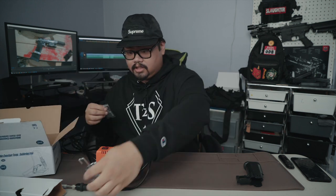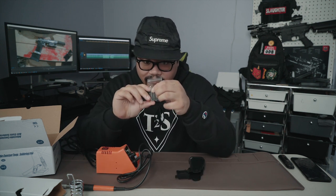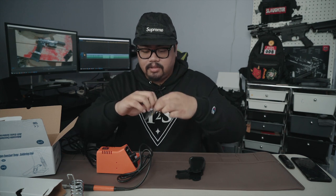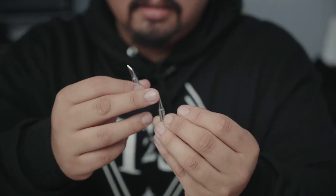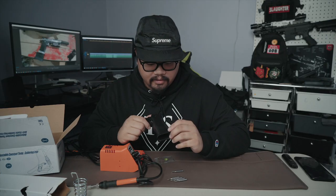It doesn't matter what soldering iron you use, but depending on your design, what matters is the tips that it comes with. The tips matter because this is what's essentially melting into your polymer grip. I'm doing the starburst pattern, so I'm going to be using this flathead tip. As you can see, it's just a straight line compared to these more pointy or rounded edges. I'll use this because it'll make it a lot easier when doing the starburst pattern. The starburst pattern, for those that don't know, is like a sun exploding — just lines going in different angles. This soldering iron was gifted to me and I'm almost certain the person got it on Amazon for like $30 — not too expensive.